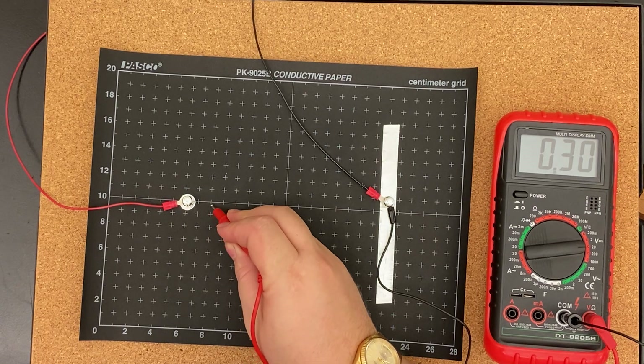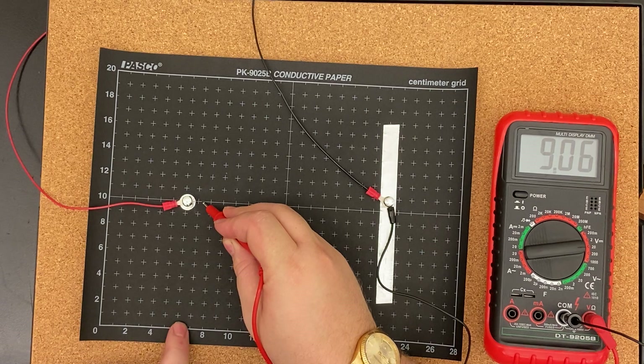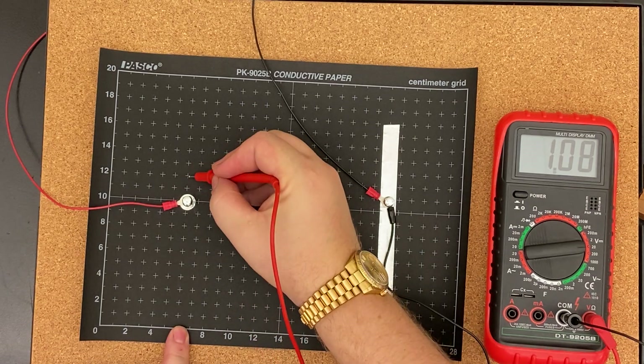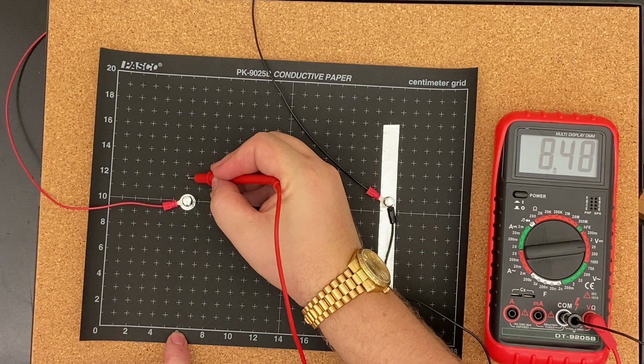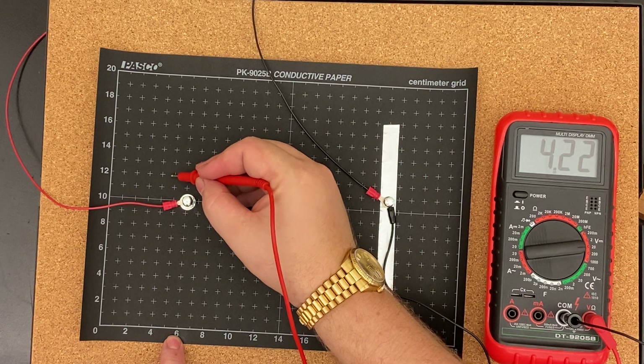For the second setup, 9 volts: 6 comma 8, 7 and a half comma 10, 6 comma 11 and a half.